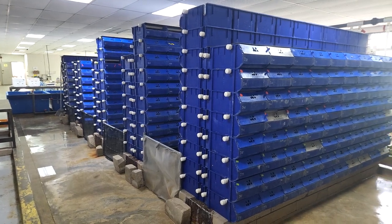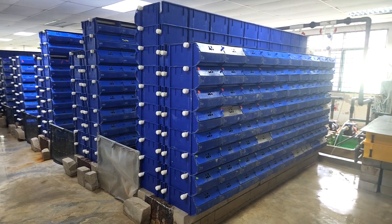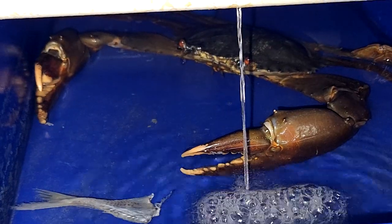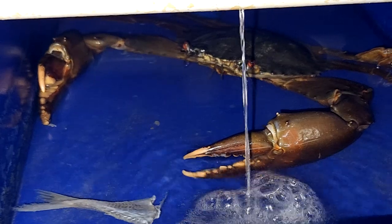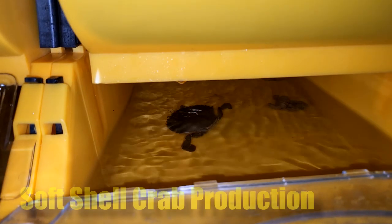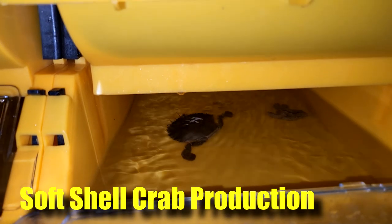Hi guys, thanks again for visiting us at RAS Equal Culture. For those who are familiar with our channel, you have probably seen that we are actually doing fattening for crabs that are 300 grams and 500 grams and above. In this video, I'll be doing something slightly different — comparing one of our boxes with a newer box on the market for soft shell crab production. Stay tuned.